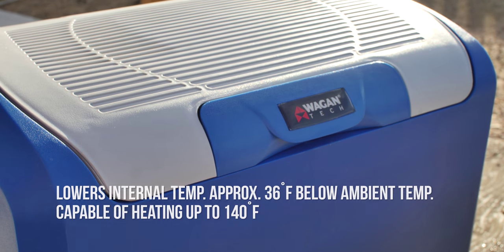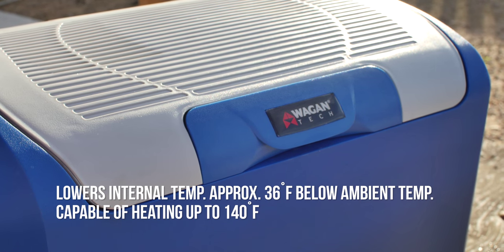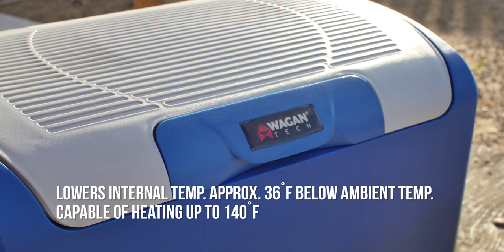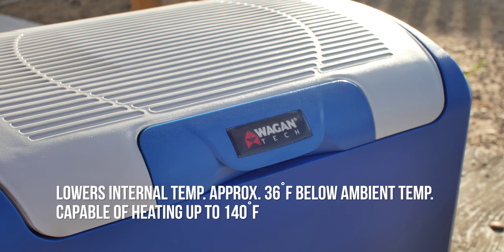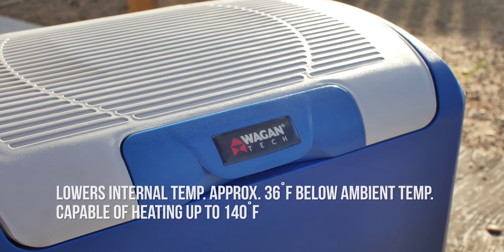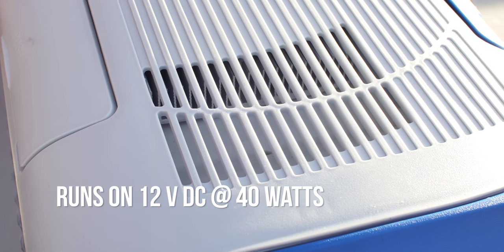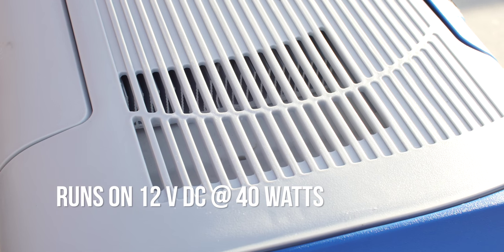The cooling function lowers the internal temperature approximately 36 degrees Fahrenheit below the ambient temperature, which makes it cold enough to store food when using it at room temperature. The heating mode brings the internal temperature to 140 degrees Fahrenheit. It transfers heat energy between the top and the bottom of the lid using 40 watts of 12 volts DC.